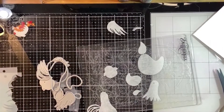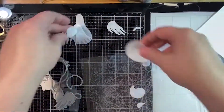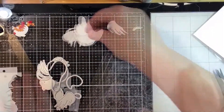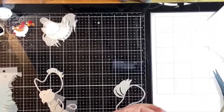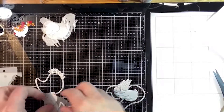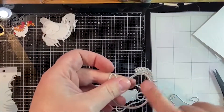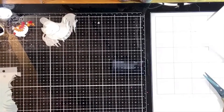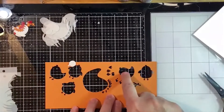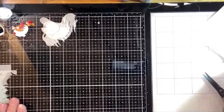What we're going to do is give these guys some texture, but first I'm going to move these off and do the background. One thing I love about this die set is see how this one is designed - you've got all your little pieces connected so you don't lose those little guys. I already cut the backs because we're going to cut the back piece for the rooster and the hen.